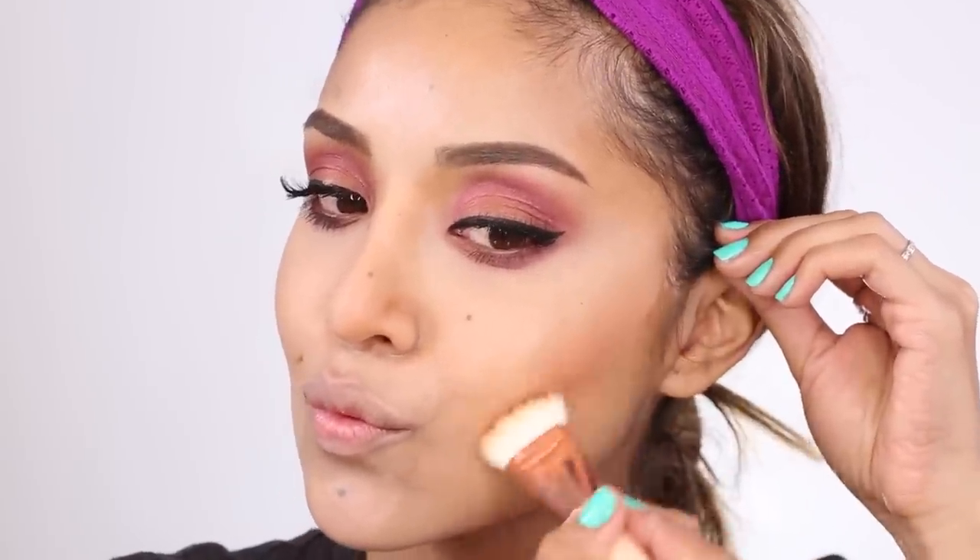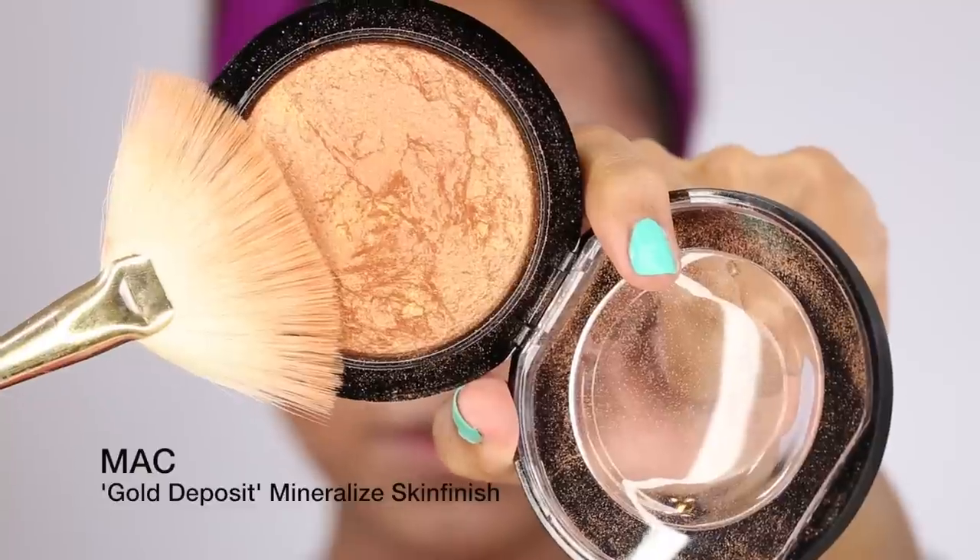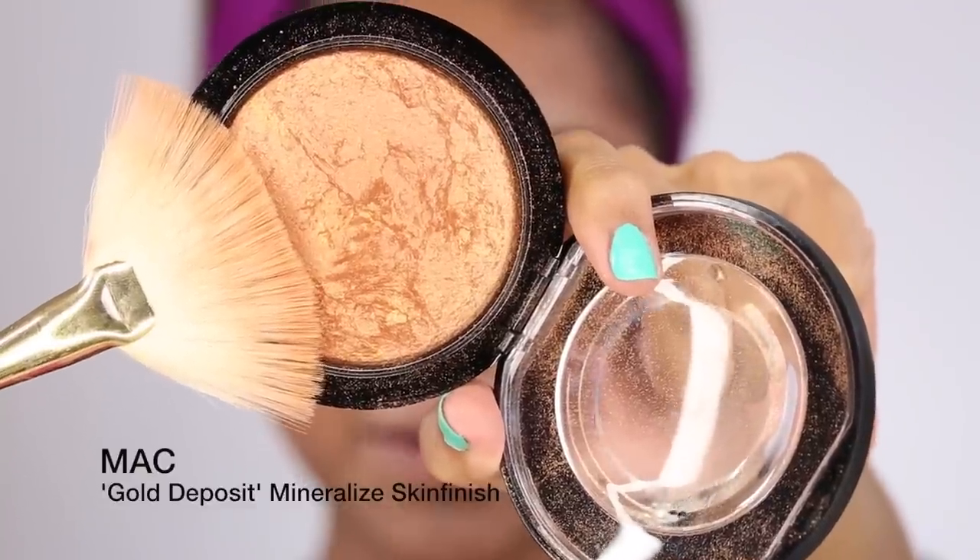The next color is a blush from MAC called Copper Tone. I'm using my Zoeva brush to add a little bit of contour on my cheeks and bring some color back into my face. Then I'm taking a fan brush to apply my highlight — this is Gold Deposit from MAC — fanning it on my cheekbones and down the bridge of my nose.